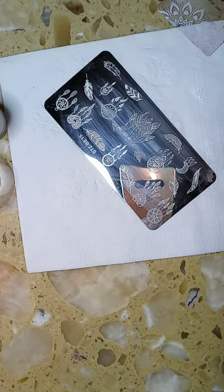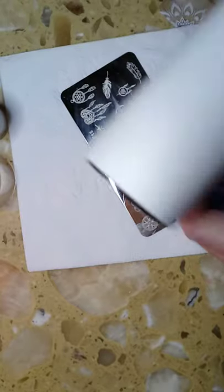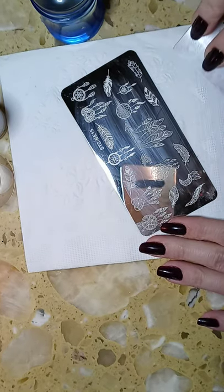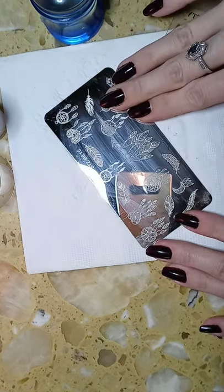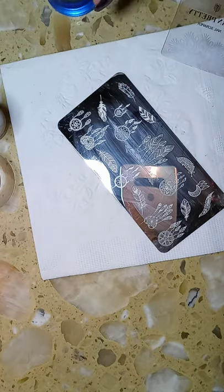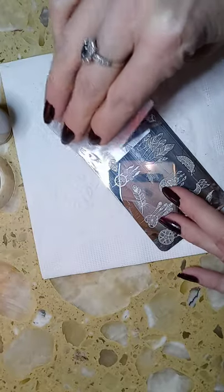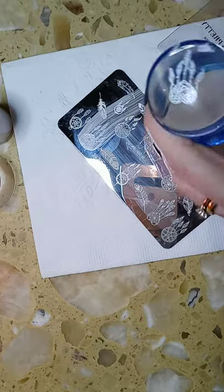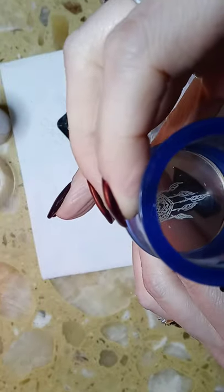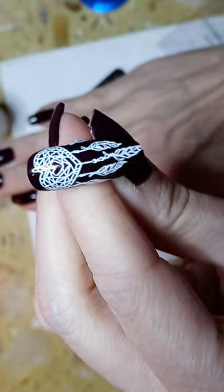Clean your plate again, then make sure there's nothing left on your stamper — there wasn't because those were smaller images, otherwise you'd clean it. Set it aside but keep it close. When you scrape off, always pull down on your towel or napkin to clean it for the next one. Then go ahead and pick another image — I'm going to go for the heart up here. Quickly scrape, pick up, remove the excess, center onto the nail and place. No problems whatsoever.